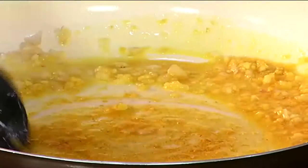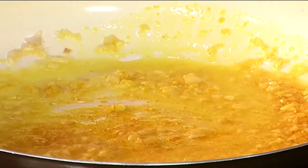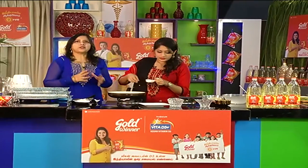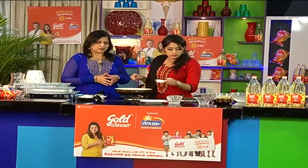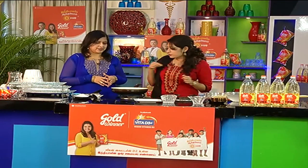Now let's mix it in. You can add sugar in the recipe, add vitamin D3 and Gold Winner oil. Add the vengayam, inji, pundu. Add some salt and a little sugar.